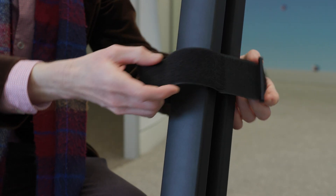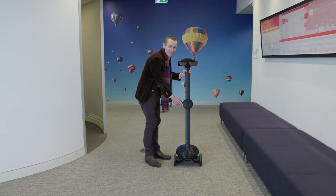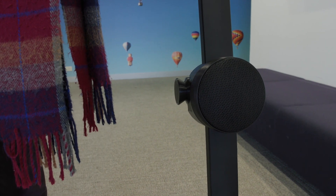Once you've got the robot out of the box, you'll need to remove any of the packaging tape. Then pull the hinge knob as you lift the tubing up. Release the knob and then wait for the click to let you know that the tube has been secured in position.